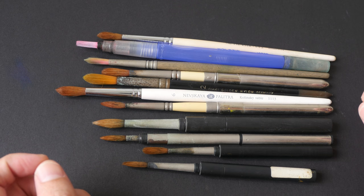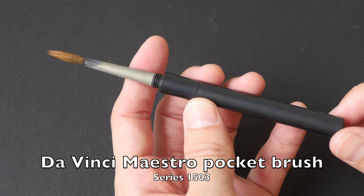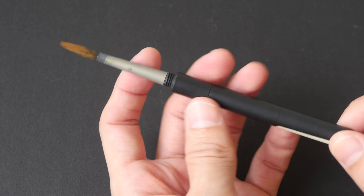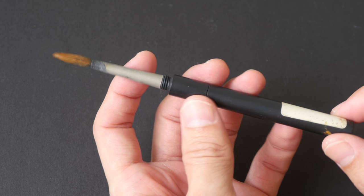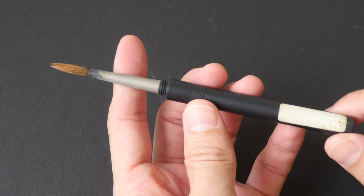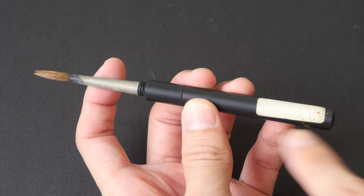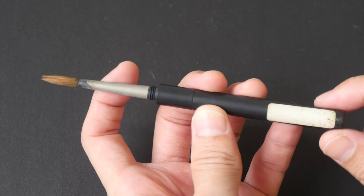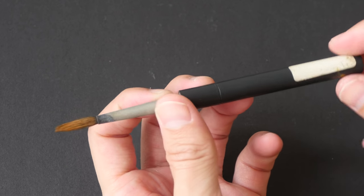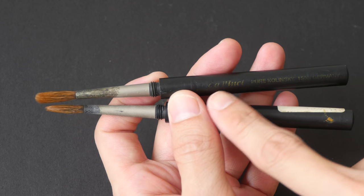I'm going to start with the smallest brush, which is this one. This is the Da Vinci Maestro pocket brush from series 1503. I have a few of these in different sizes — this is size 6. It is so worn out that even the labels, the barcode on the sticker — all gone.